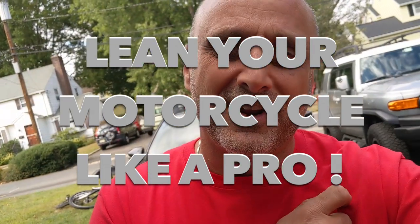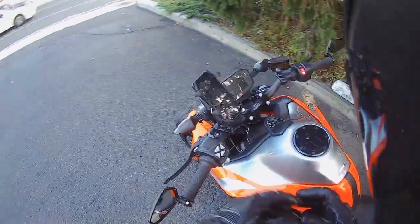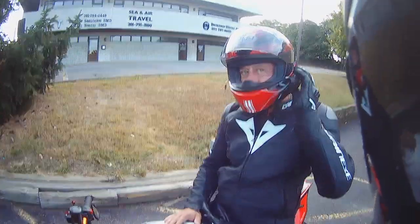The other day I went riding with John and he gave me some tips on turning, leaning, and getting the max out of the bike. Take a look at the recording.